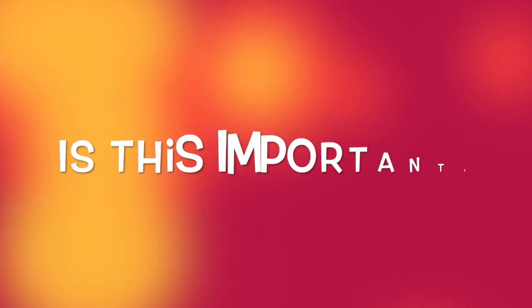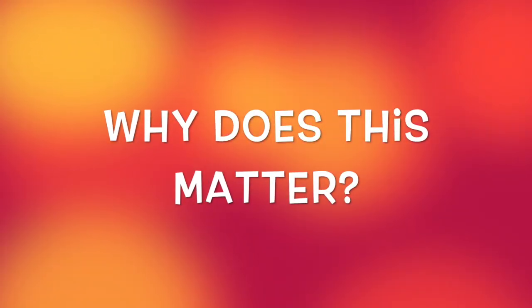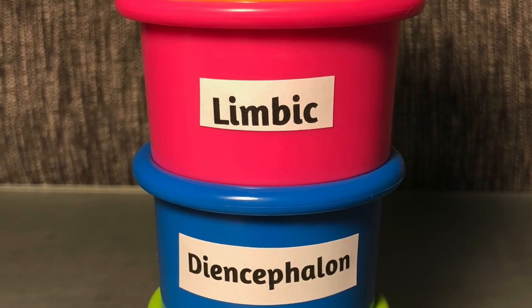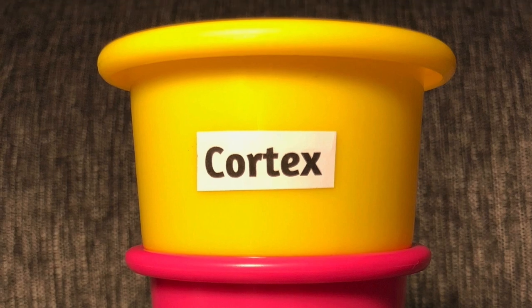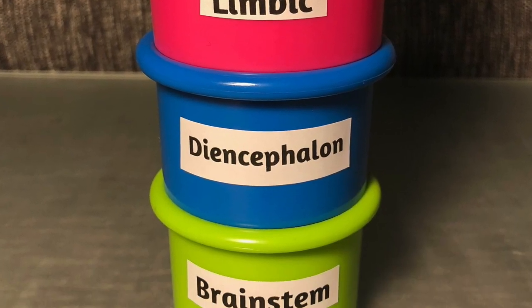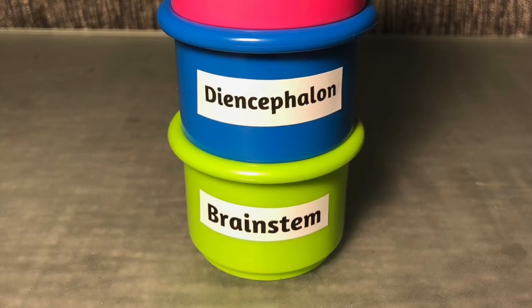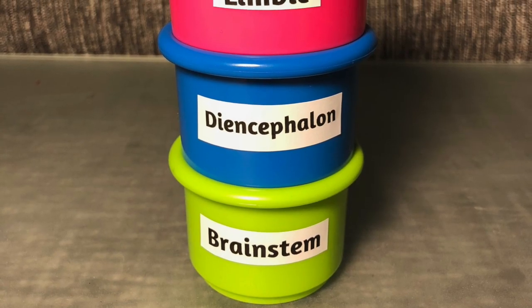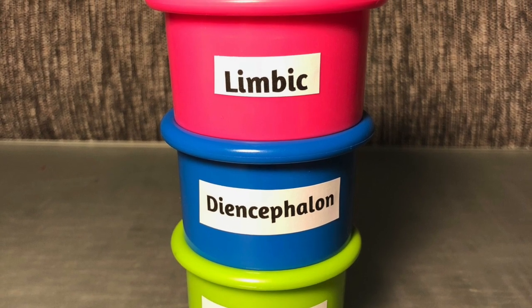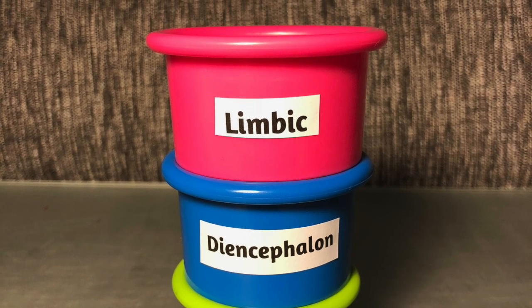You may be asking yourself: is this important? Why does this matter? It's actually extremely important and matters quite a bit. If we want to access our cortex — our highest level of thinking — the lower three levels of our brain have to be lined up and securely stacked. They must create a safe foundation for the cortex to function at its best.